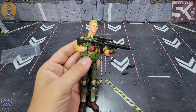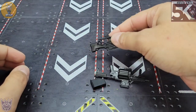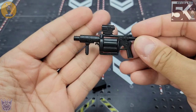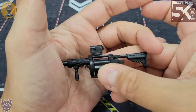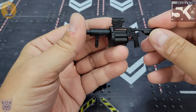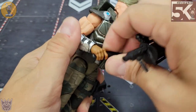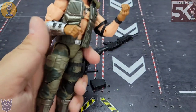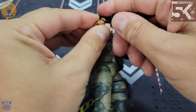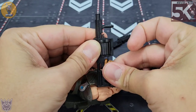Last but not least, we've got the heavy weapons — the ones I've been looking forward to the most. Here's the 30mm grenade launcher. If I'm not mistaken, the cylinder actually rotates — look at that, that is awesome. I'm going to give that to Gung-Ho — let's get that shotgun out of his hand and give him a nice heavy grenade launcher. There you go.